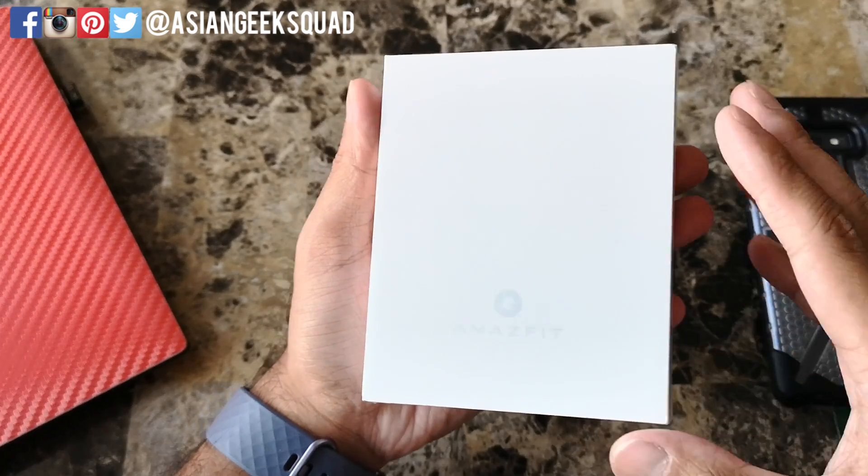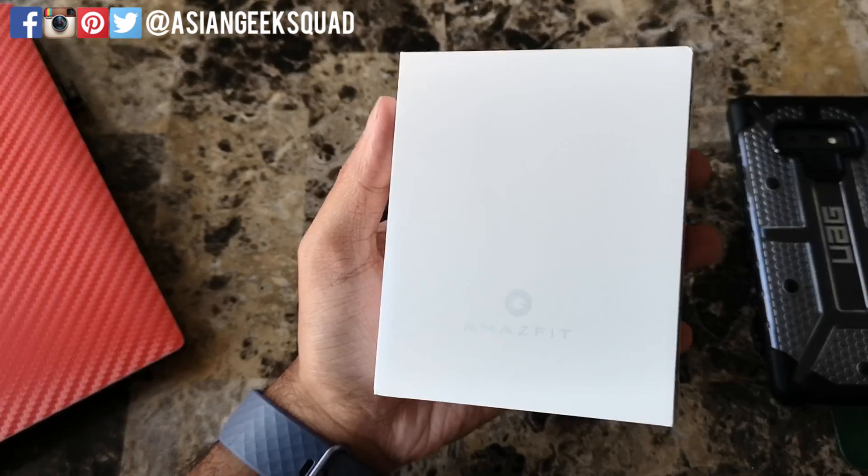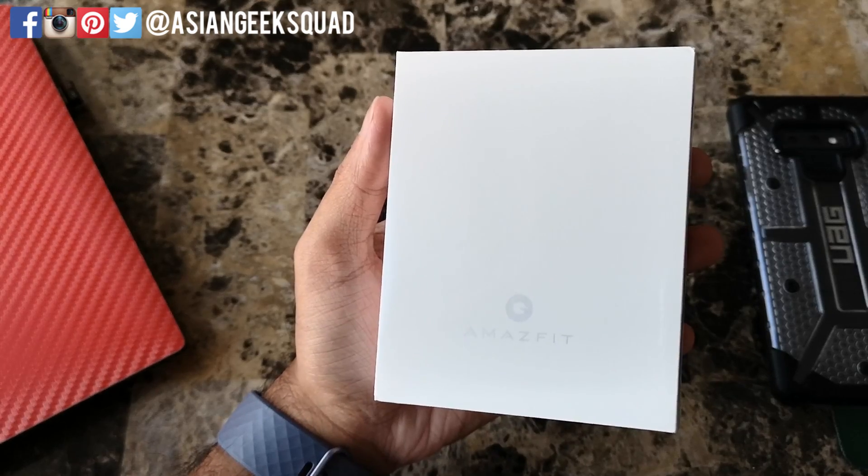Special thanks to our friends at Banggood for giving this to us to review, so check out the link in the description below — they ship all over the world.